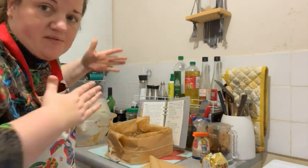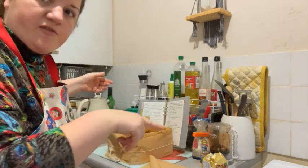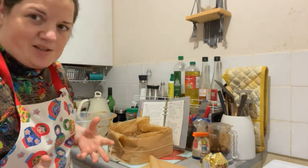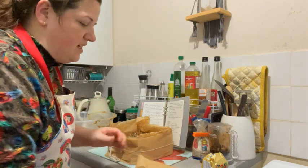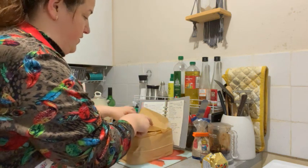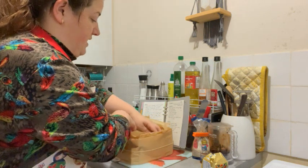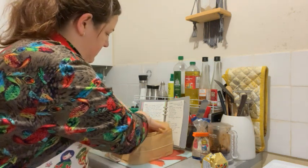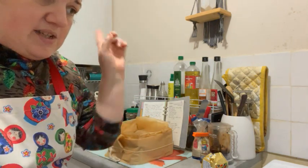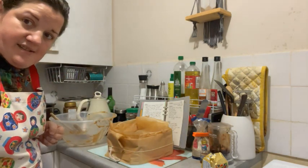I've cut a length of baking parchment longer than the circumference of the tin, folded it in half twice so it's four layers, and tied that around the outside. That's going to help stop the edges catching and burning. I'm also doing a double layer of baking parchment on top — you can use foil — to stop it catching whilst it bakes. That's the cake ready. I'll try to remember to link to earlier videos where I went through the recipe in more detail.